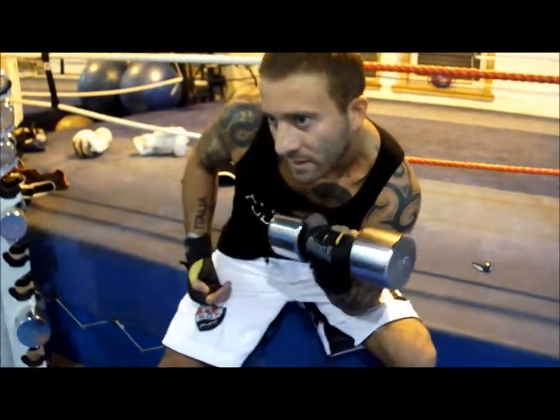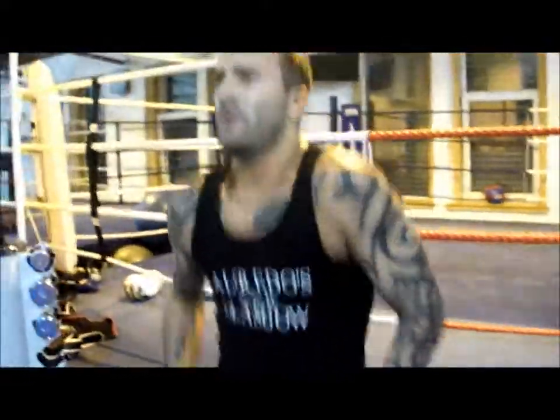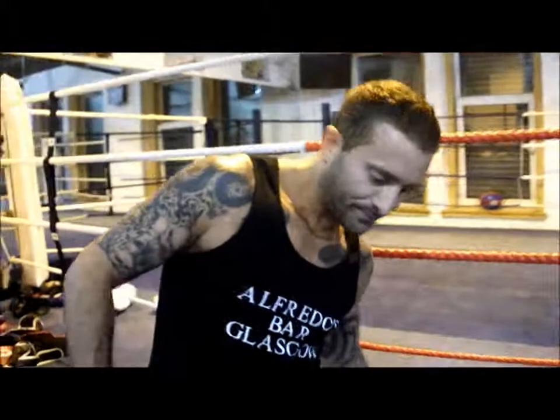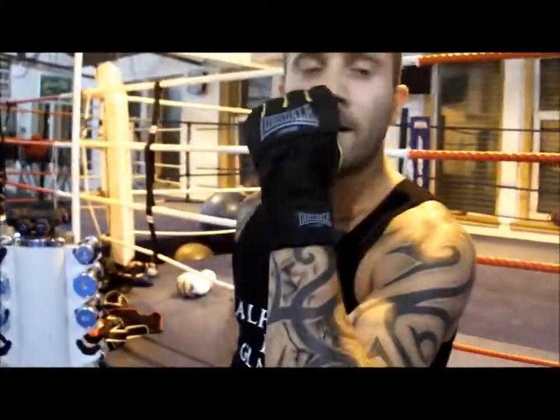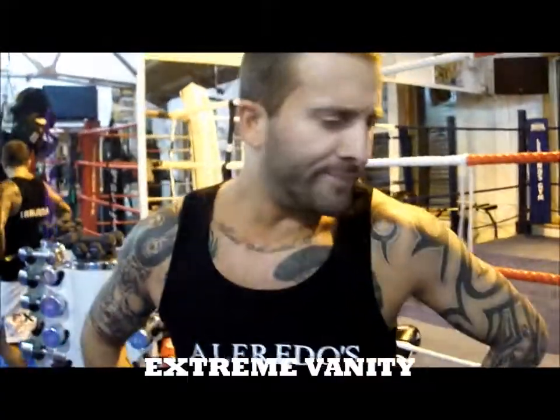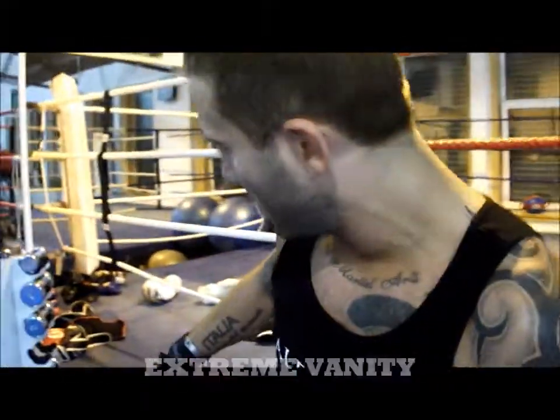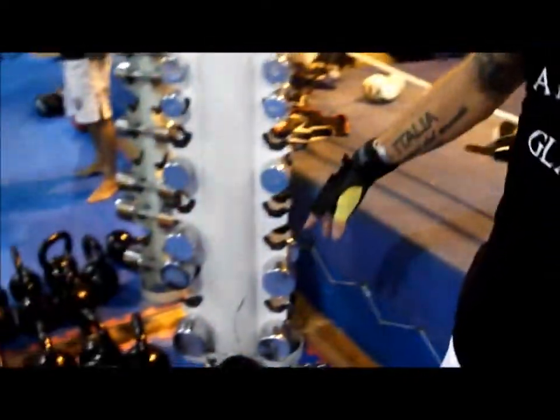Not only are you pumping the iron but it's going pretty well too. You're looking in pretty good shape, Marco. You must do quite a lot of the vanity curls. Is that mainly what your training consists of? Some of them.